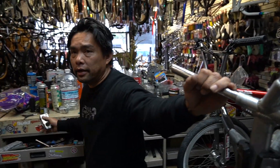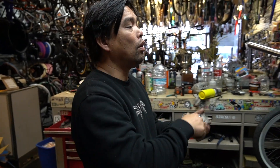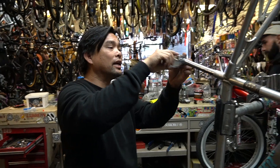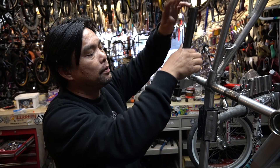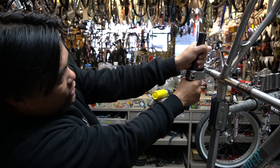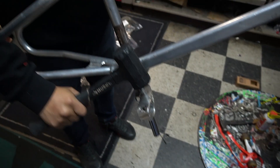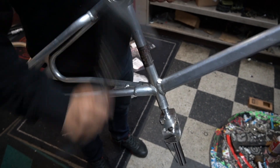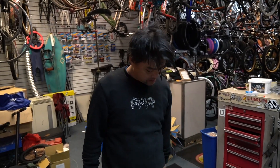So what we're gonna do first is a trick — a stem clamps at 22.2, so we need something to hold it. We're gonna take a stem, tighten it up, put a fork or pipe in there, and turn it. I gave it some good taps. I beat the crap out of this thing and it is not budging.